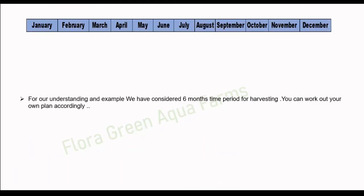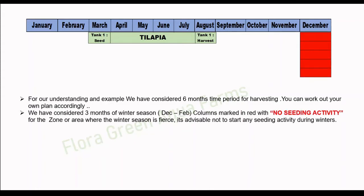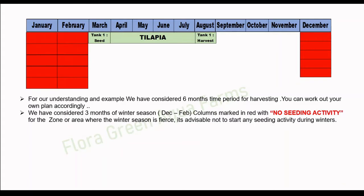For our understanding and example, we have considered a six-month time period for harvesting. We will start seeding in the first week of March and expect harvest at the end of August. We have considered three months of winter season — December to February — marked in red with no seeding activity.